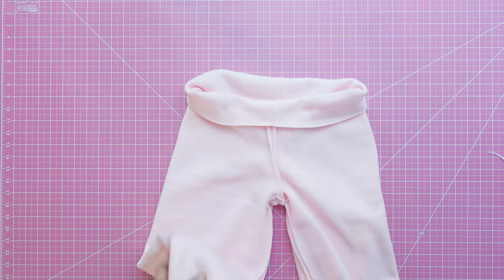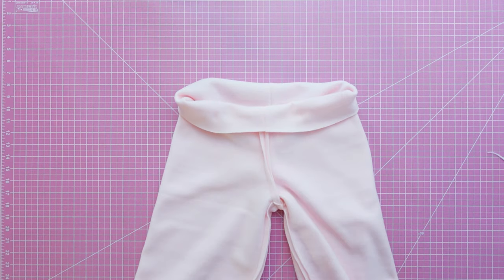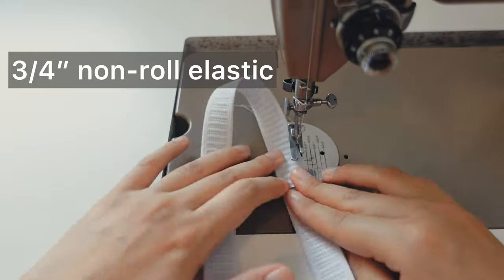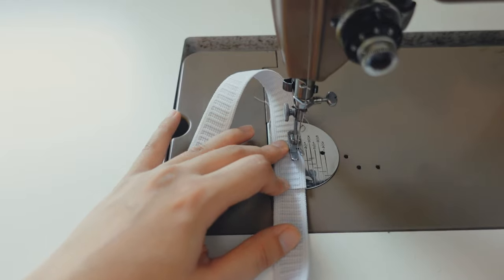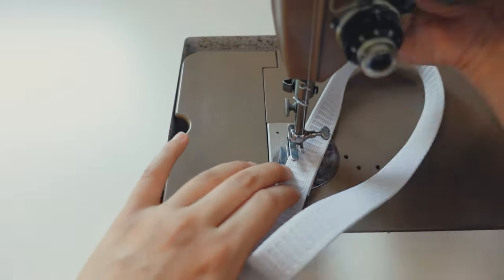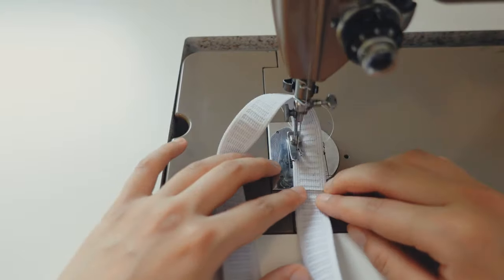What's left to do is to add elastic to the waist and to the pants hem if you like. How long your waist elastic needs to be depends on the width and stretch of your elastic. For reference, what I usually do is cut it to the exact measurement of the waist and overlap it about an inch. To connect the ends, I sew a letter Z pattern.